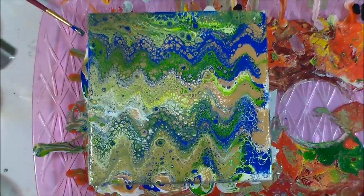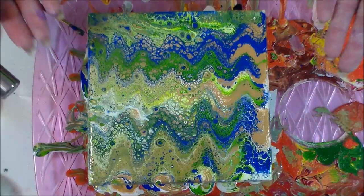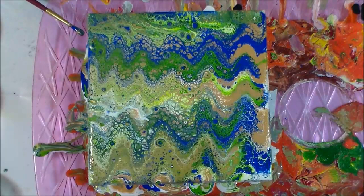I just added my torch but I think you missed it because I didn't have the camera going — what a fool! I was so excited about what was going on that I forgot to turn the camera on. But anyway, I gave it a little torch and as you can see there's a lot more action happened. I have a lot more smaller cells come through. The gold has come through in a lot of places and wow, it's absolutely stunning now. All of the gold is a sparkle mica. I'm blown away by these colour combinations.